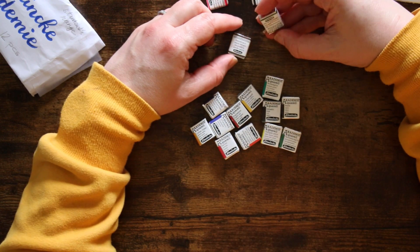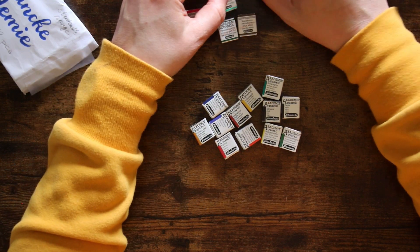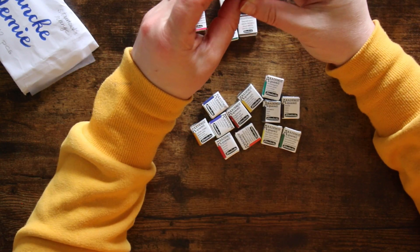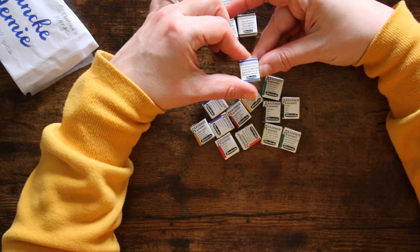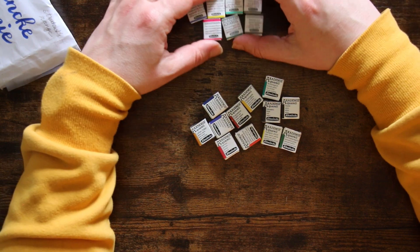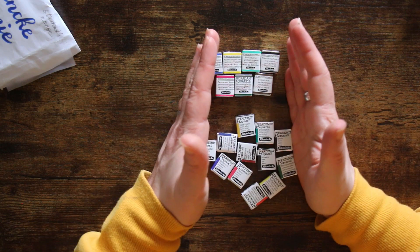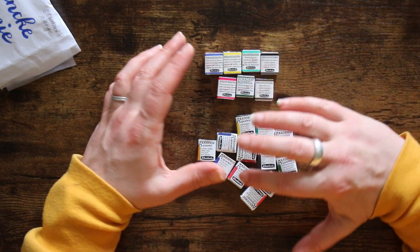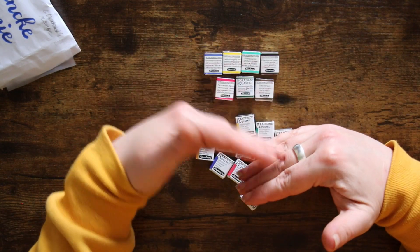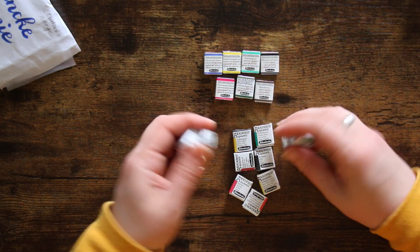And from the Horadam range we've also got sepia, permanent green olive, permanent carmine, phthalo green, cadmium yellow light, ultramarine finest, and ivory black. Maria, this is awesome — thank you so much. This was so generous — I've wanted to try the Schmincke paints for a while and everyone has told me they are really good. I'm quite interested in doing a comparison not only between these and Winsor & Newton, but also student versus professional grade as I did with the Winsor & Newtons. That may be another video — I'm going to be really busy!